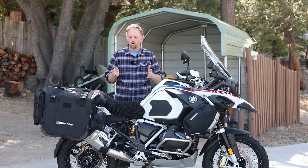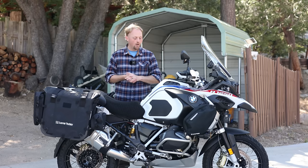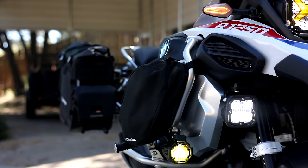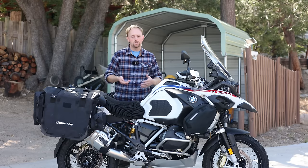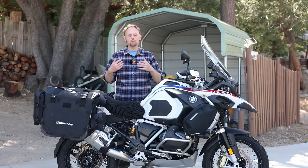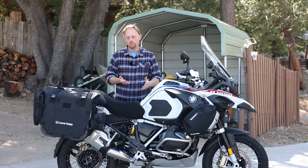Thank you for hanging in there with me through this whole video. That about covers my initial impressions of the Lone Rider luggage and the headlight guard for the BMW GS series. I'm really impressed with how they thought the system out, and I can see myself using these moto bags not only on this bike but on some of the other bikes I own and test. Of course, I use and test all different brands — I don't have loyalty to certain brands, and I try to be as neutral as I can in these videos. If you stay tuned to the channel, you're going to see videos on the Mosko Moto luggage and other types of luggage from other brands that I also like to support.